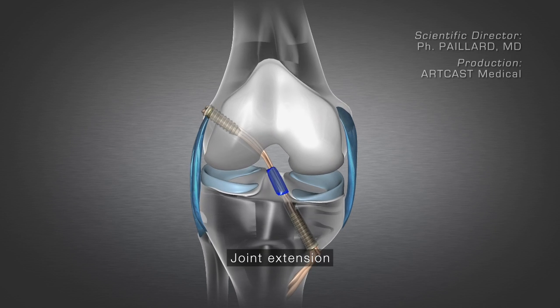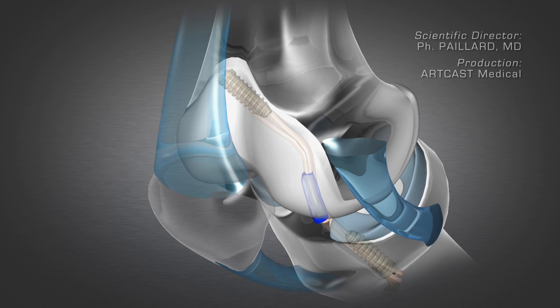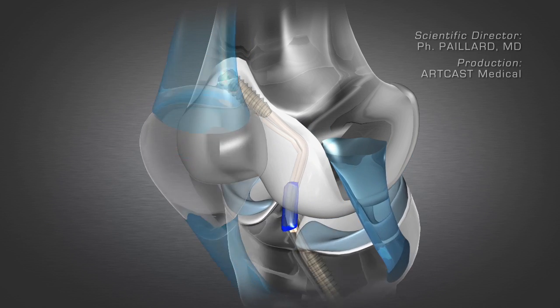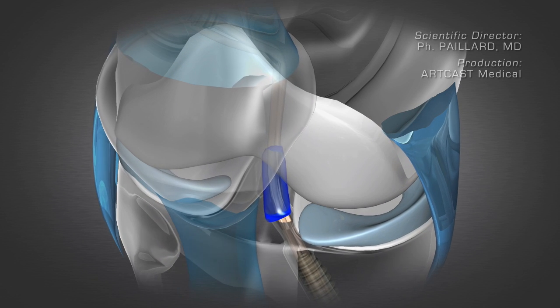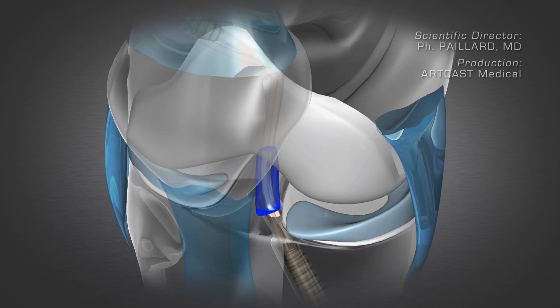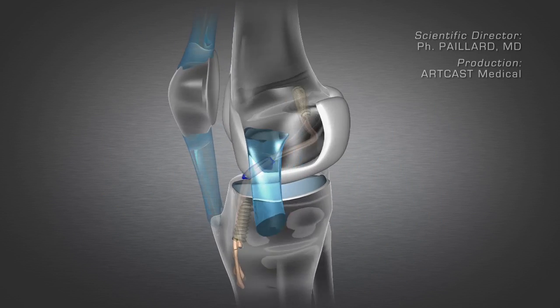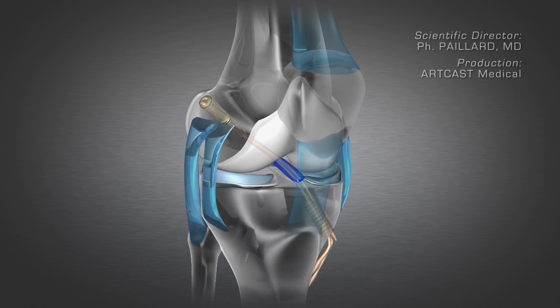As much as possible of the old anterior cruciate ligament is retained to help promote cell colonization on the new ligament. The stability of the knee is thus restored. This operation is performed arthroscopically through small incisions using a camera to visualize the joint, minimizing scarring and enabling faster recovery.